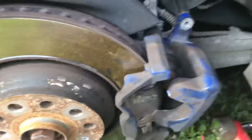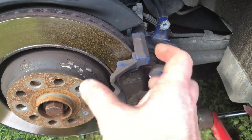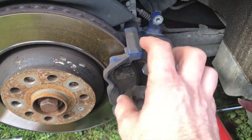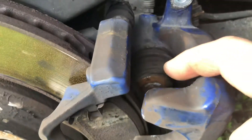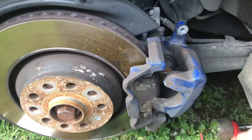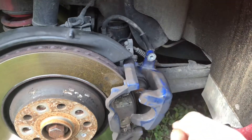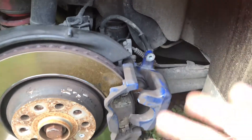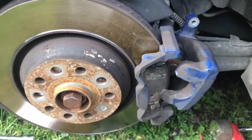You have to have a tool that turns at the same time it pushes back. The pistons — right here, you can see them right there — you have to push them back while turning simultaneously. That's the only way to change the brakes on this car. Without that tool, you won't be able to change them.